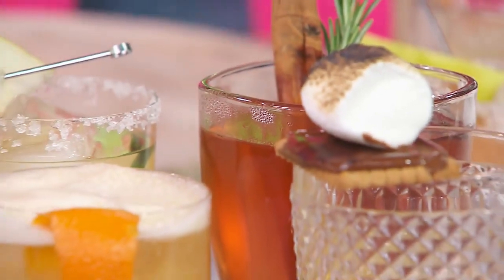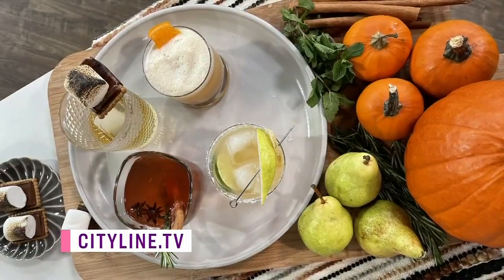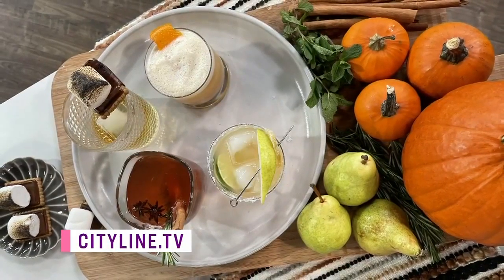These cocktails are so great — you're making me excited for fall. It's not my favorite season, but now maybe it is. Jason, thank you. Find all the recipes up on CityLine.TV. More CityLine still ahead.